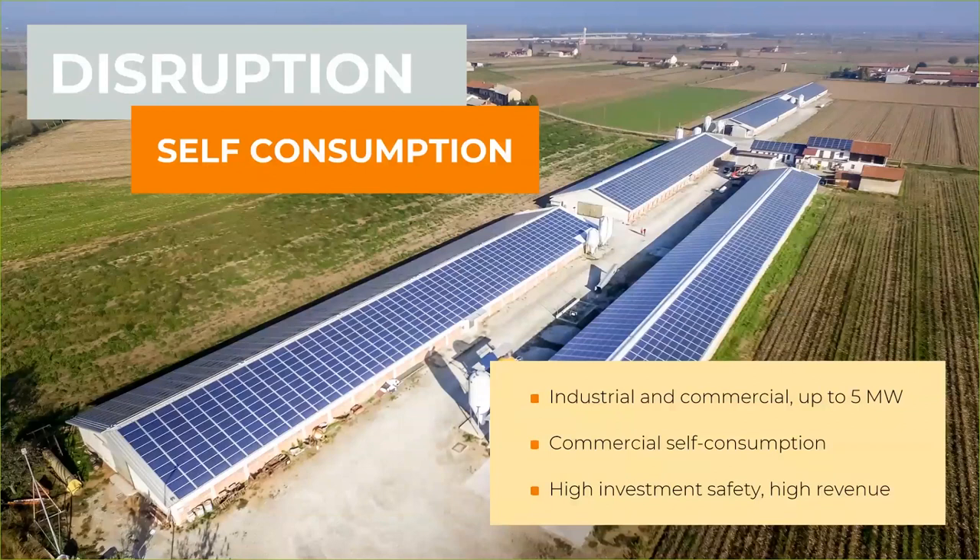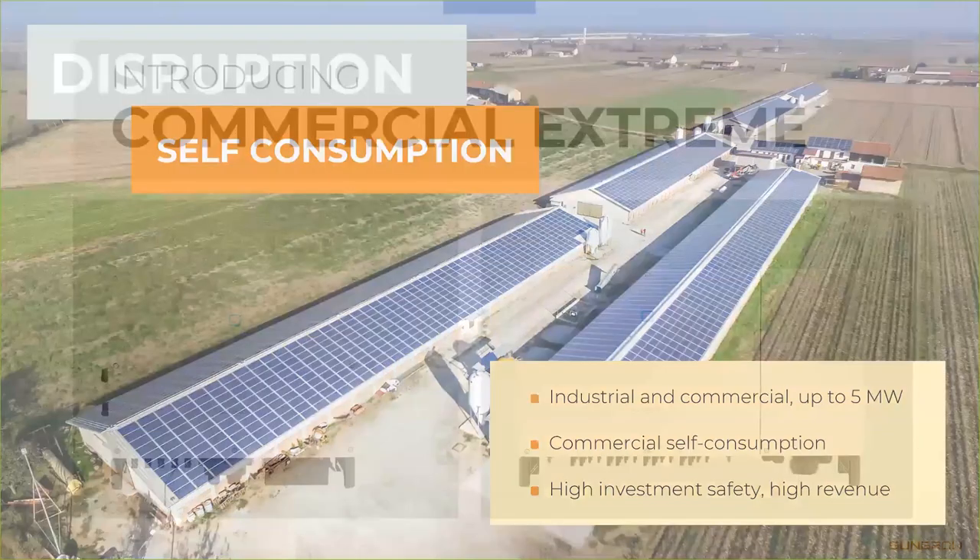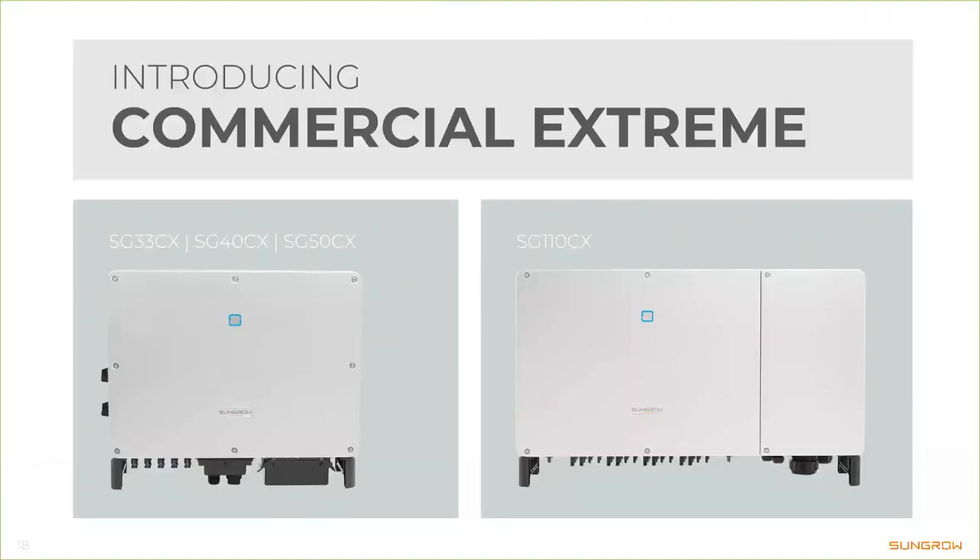This project is interesting because it uses our inverters mainly for self-consumption for the farming inside the buildings — high investment safety and high revenue with self-consumption, which is easily possible even in Germany. The six CX series starts with the SG33CX, SG46, SG56 on one hand, and the SG110CX on the other. Today we'll only focus on the 110CX, but as you can see they are very similar looking and their features are almost identical.